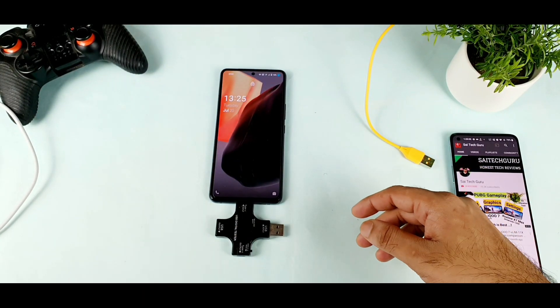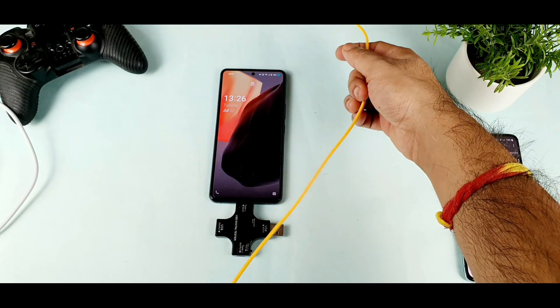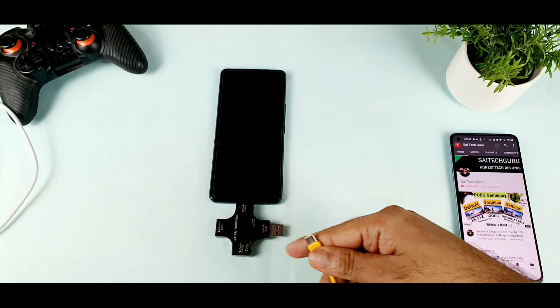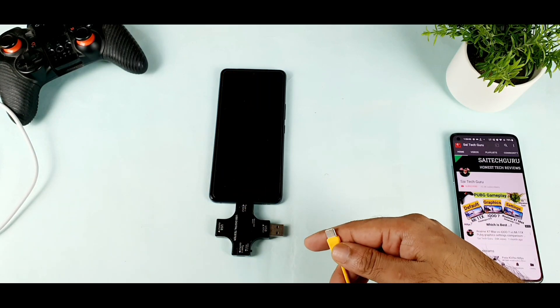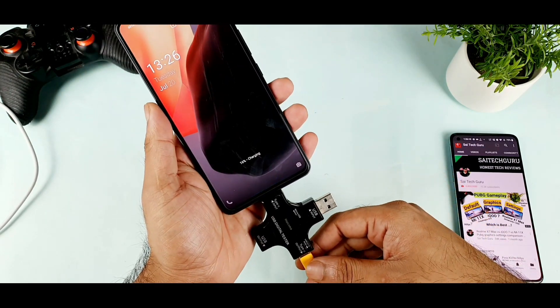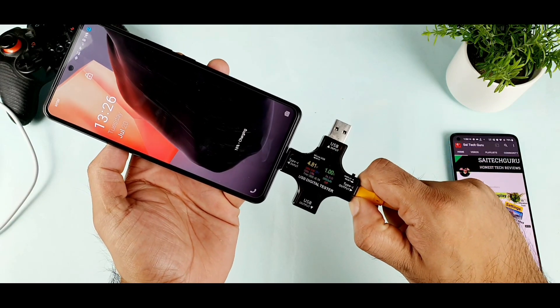Let me do the last test using the realme cooling clip cable. This is a realme cooling clip small cable which I got — I don't even know if this one will support. And this one also won't support, as you can see friends clearly. Now we understand that the MI cable and the realme cables are absolutely supported in the iQ7 device, but this one is also not supported.